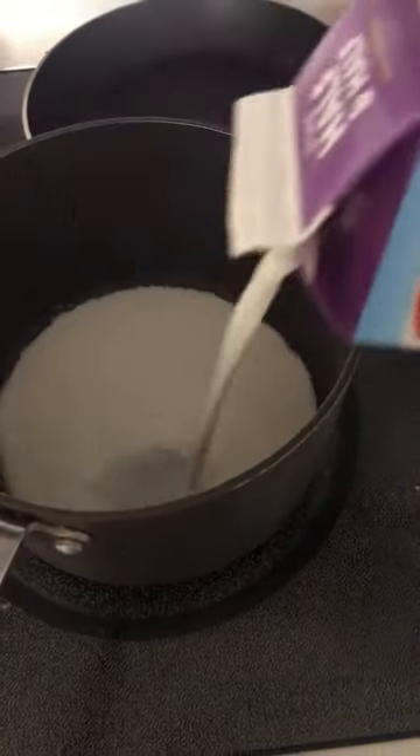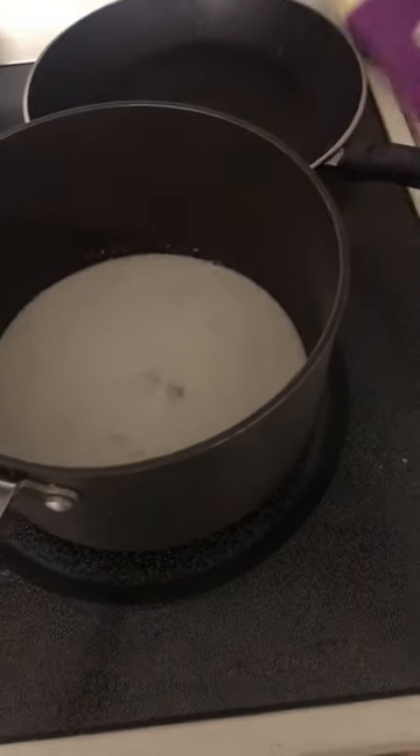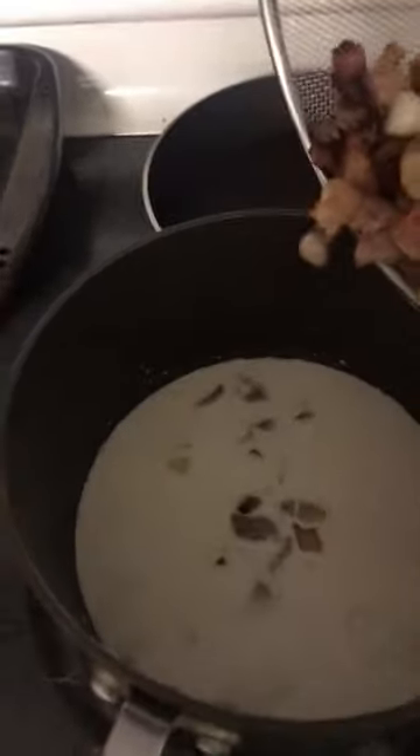Put the cream in there, then put your other ingredients in, stir it, then put the pasta in, and make it nice and thick — and you're ready to go.